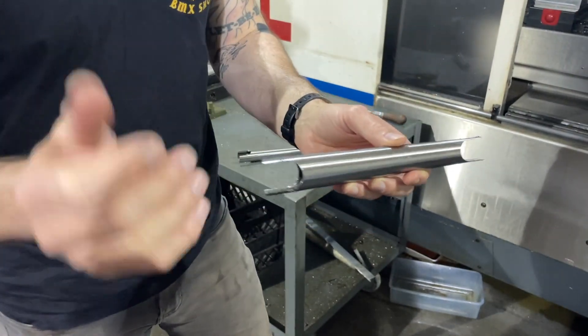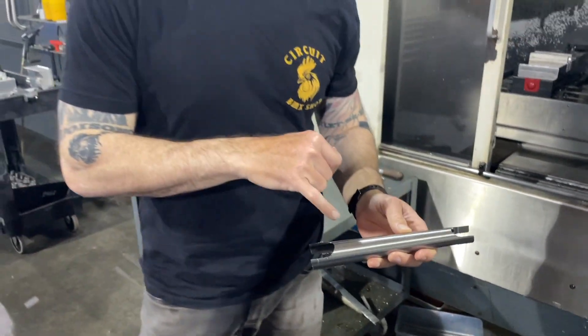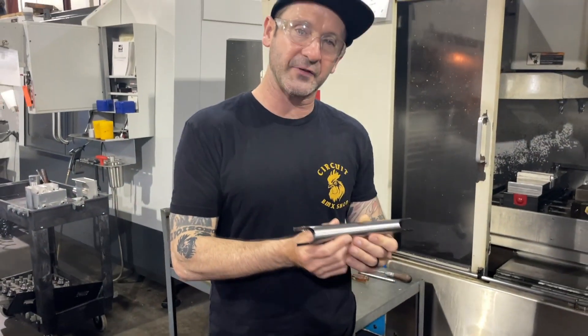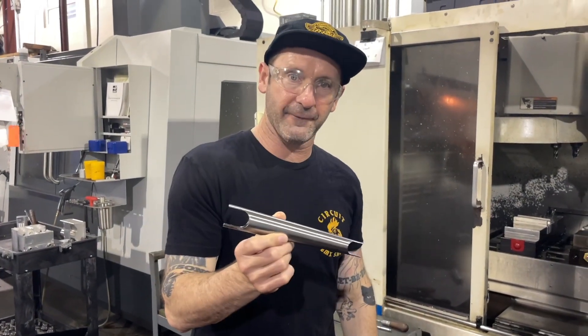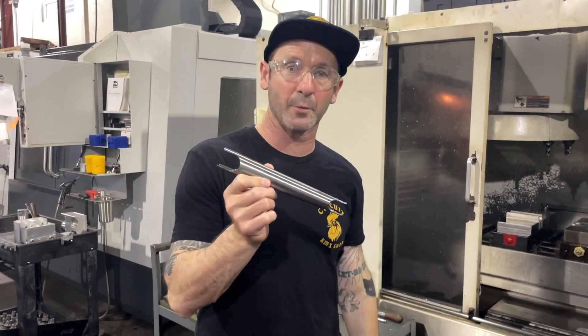Then they get welded, then the ends are squashed together with a mallet, then they're ground down again, and then they come back and they're cleaned up, and then eventually they'll go to either powder coat for our traditional black powder coat, or they'll go out to chrome. And we have some of these going out to chrome soon.